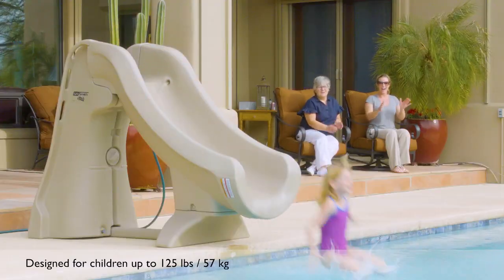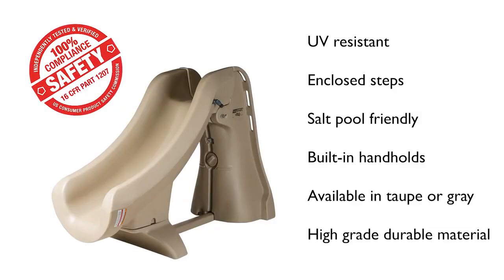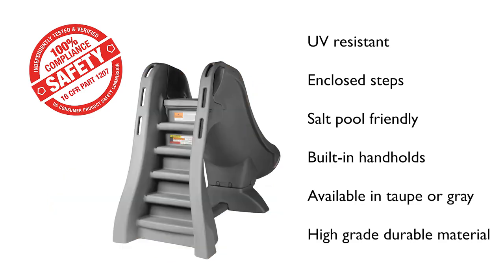And while the kids are having hours of fun, you'll feel good knowing that SlideAway is the only removable in-ground pool slide that fully complies with the federal CPSC safety standards.